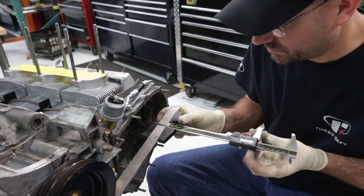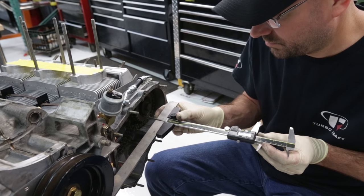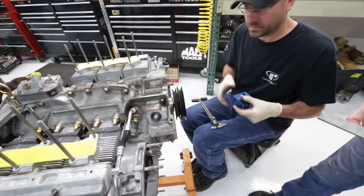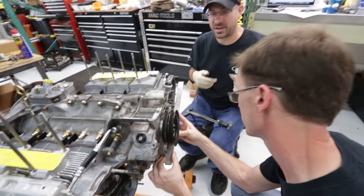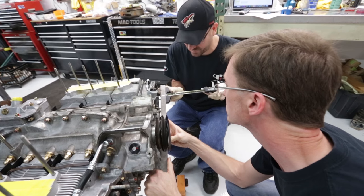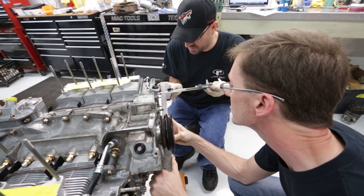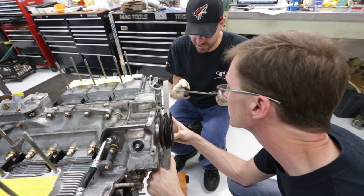Taking measurements: 76.85... 76.86... 76.85... 76.86. The variances in the case with that tool sometimes don't measure quite right, so we always double-check. Getting readings of 76.85 and 76.70 — that's a 0.2 millimeter difference. Confirming 76.70 three times. Within tolerance.